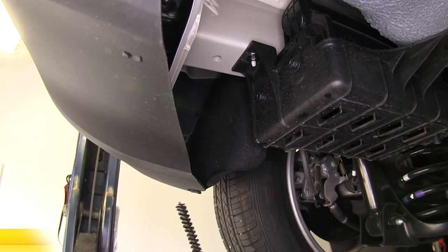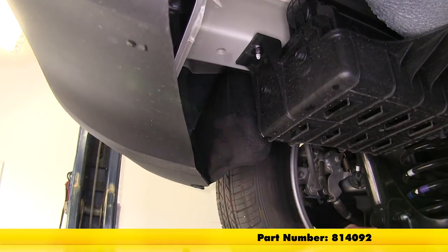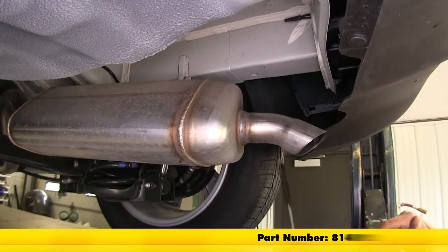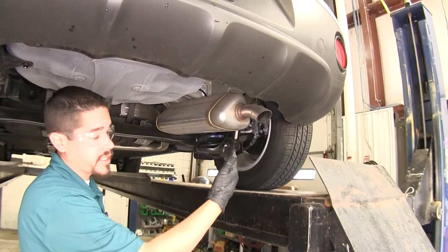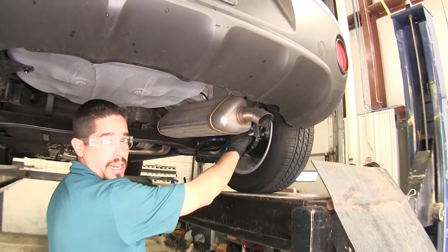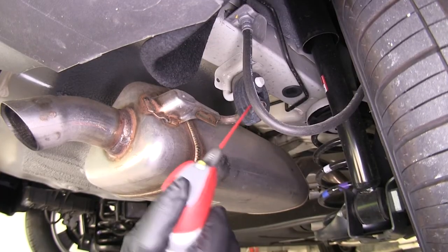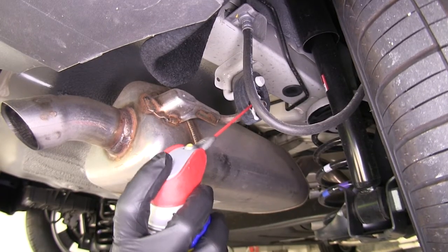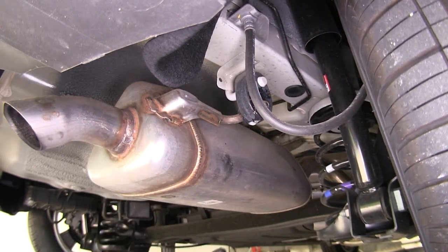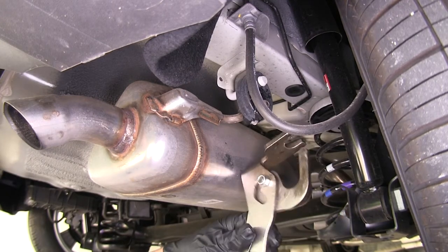I'm going to take a nylon brush and a little bit of spray lube and clean them out so I know that my hardware can get in there okay. Now we're going to lower our exhaust to make our installation a little bit easier. On the passenger side we're going to have a rubber isolator connected to our muffler, and I'm just going to take a little bit of spray lube to help ease it coming off. We do have our axle here that will support it so we don't have to worry about it falling down too far.